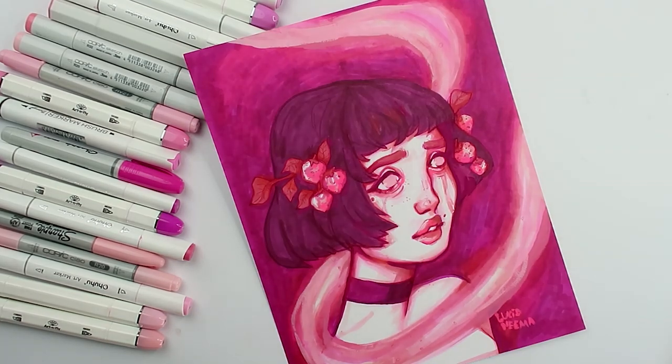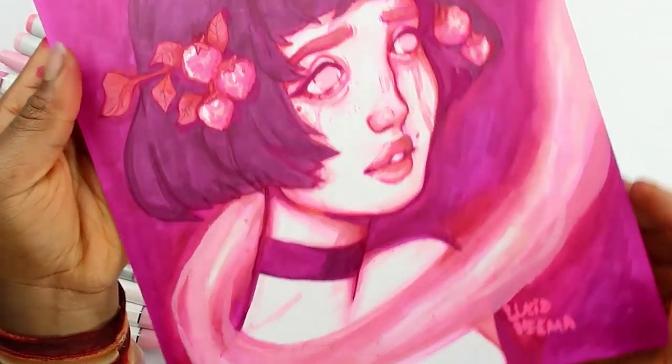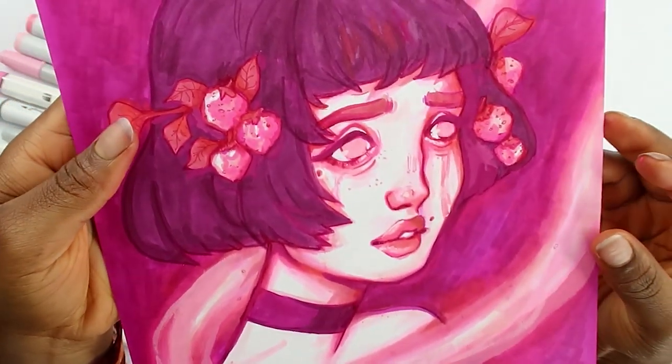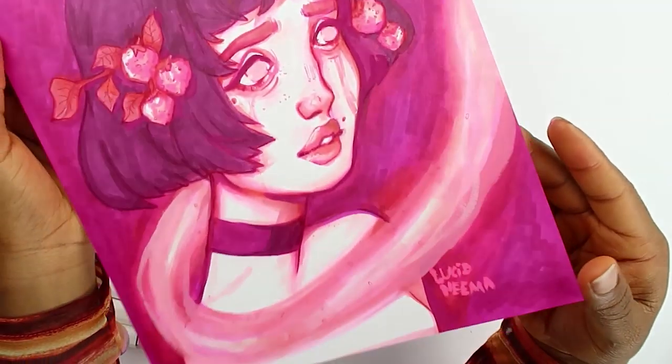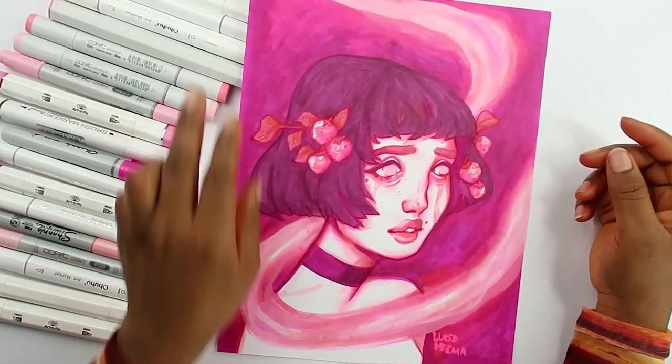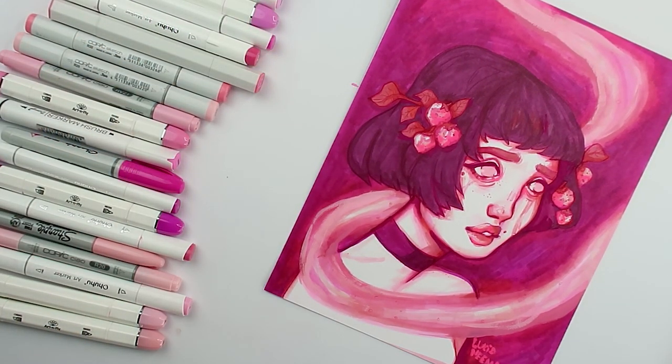So we are done. This is what the final piece looks like. I'm actually really happy with this piece. That is pretty much it for today's video. Thank you all so much for watching. I hope you guys liked today's video and I will see you all in the next one. Bye guys!